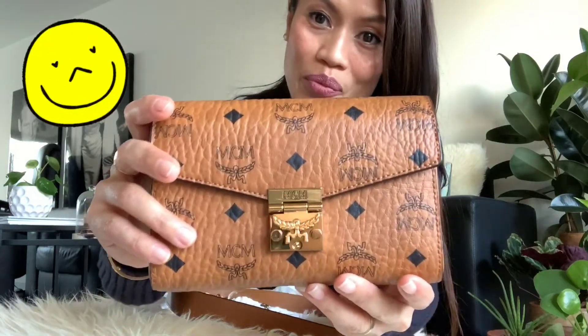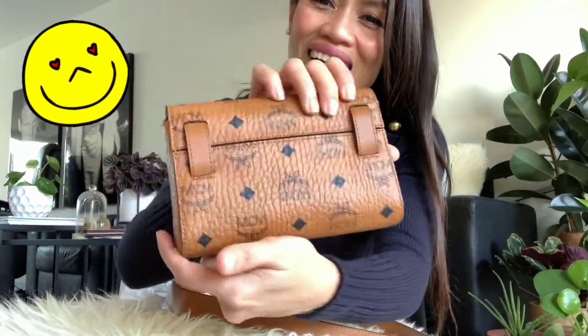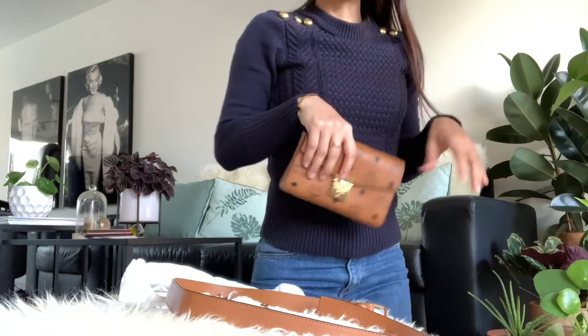It can become a clutch — so pretty, right? So cute. So classy. It gives you that "feeling" vibe — just a feeling, though!